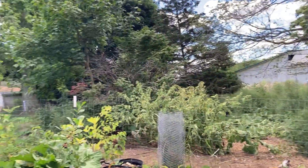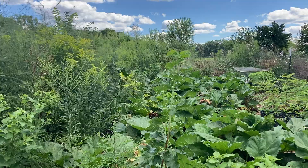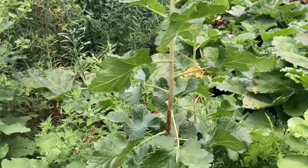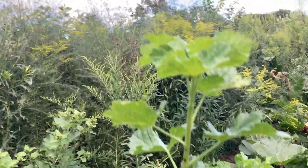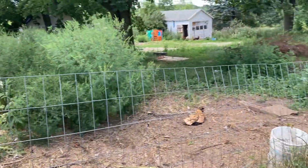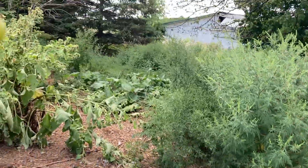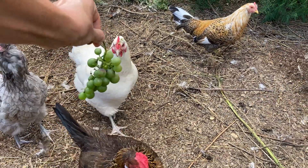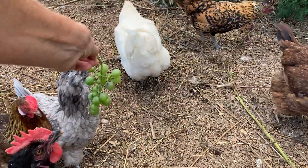There's our josta berry here — doing good. I got one berry off of it but there are no pollinators here to cross-pollinate it, so that's probably why. I'll just give the chickens these grapes and then end the video. Here chickies — yummy! They're jumping for the grapes and they're loving it!